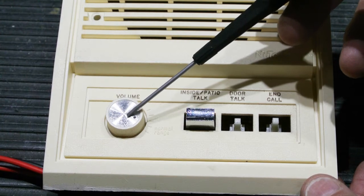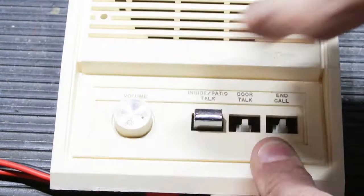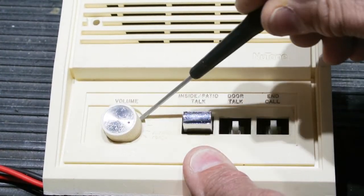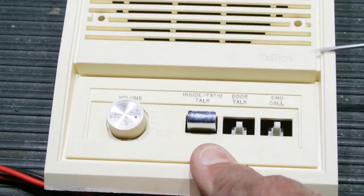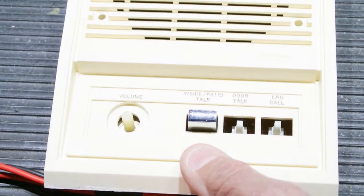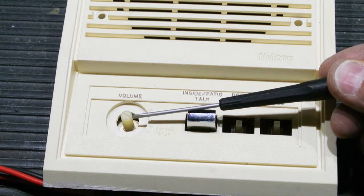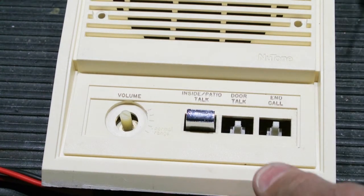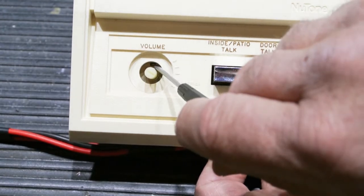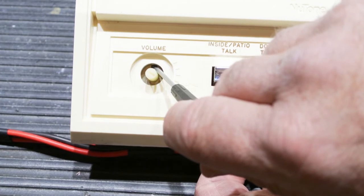For the volume controls, the situation is the same — sometimes you can simply pull the knob off, but most of the time you need a small flat screwdriver to wedge it under the knob, pull it up a little, and then carefully pull it off. Now you can see the plastic stem of the volume control, and down inside there's a little punch-out in the body of the volume control — that's where the cleaner is going to go.